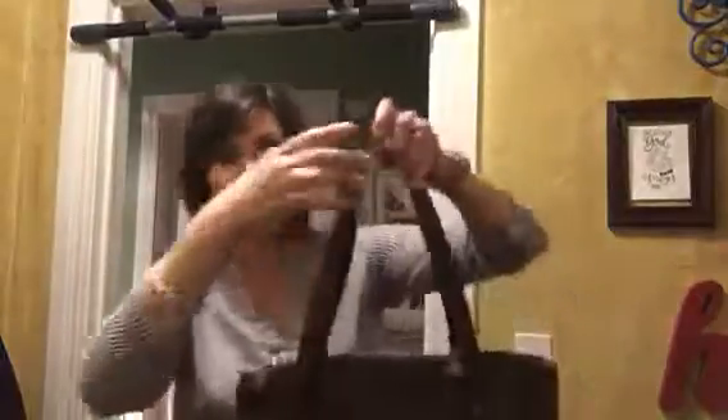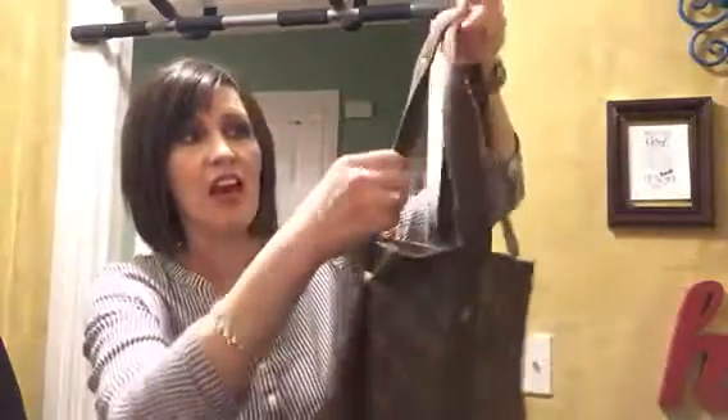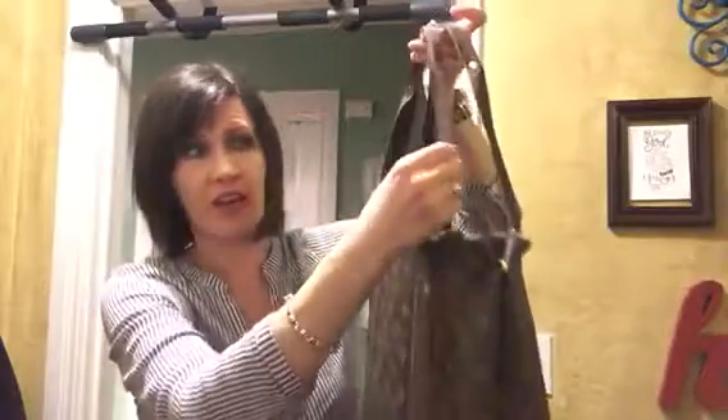This bag is awesome because it has a nice little outside slip pocket. And even though it's a monogram print, it does not have any vachetta leather for you to worry about. It has these webbed cotton handles.